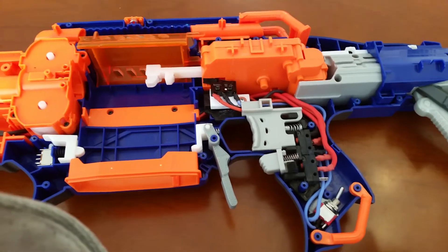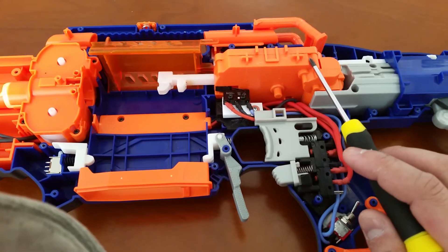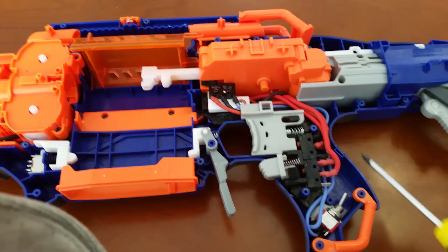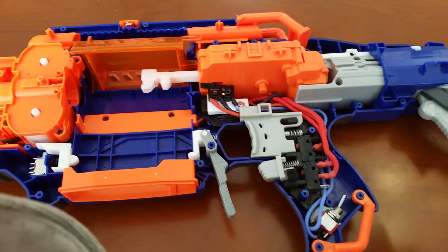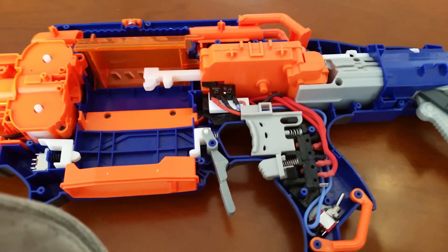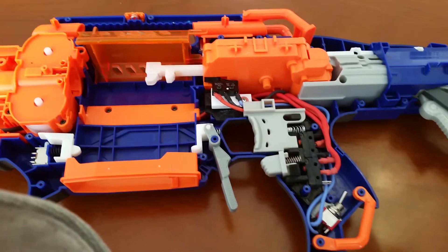I did not know which behavior I preferred while building this, so I rigged up a little switch inside so I can toggle between the two behaviors. I think I'll go for the old way — thank you for watching.